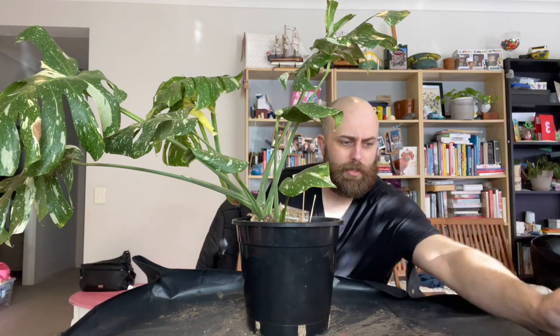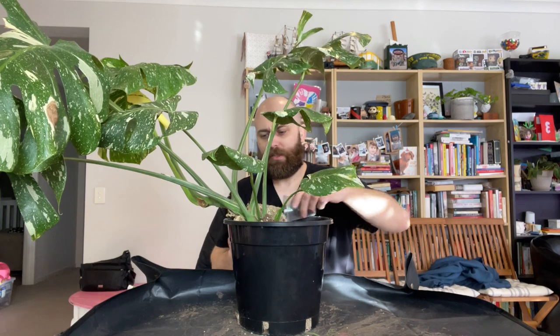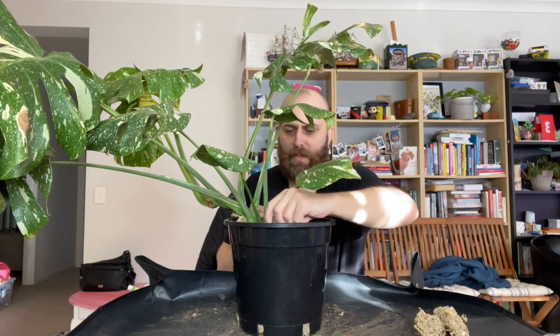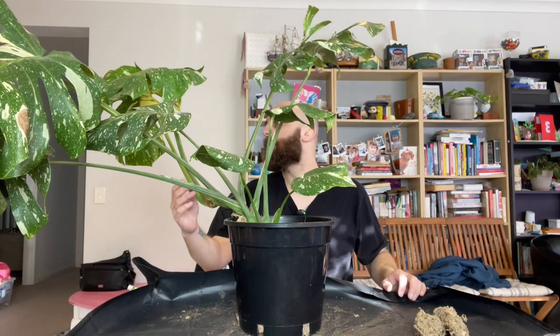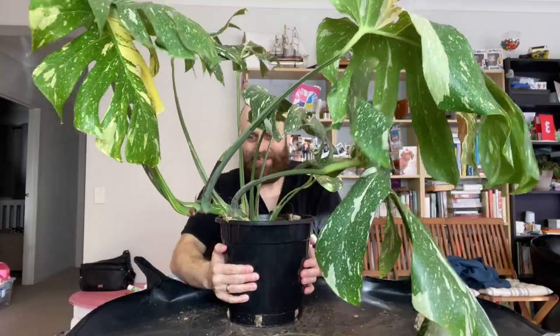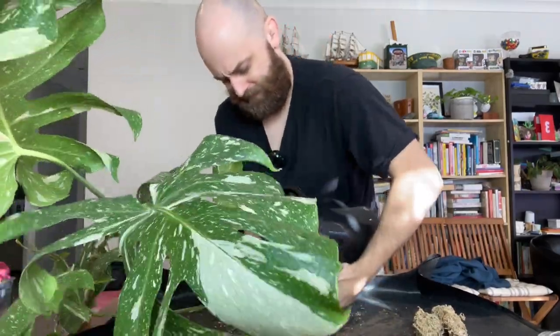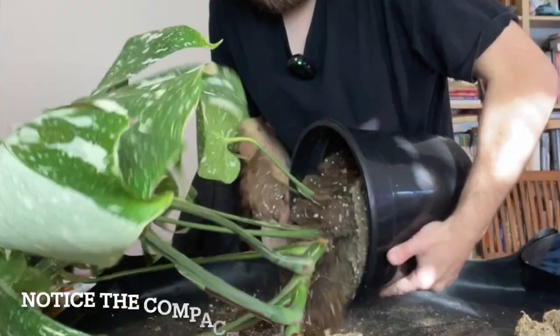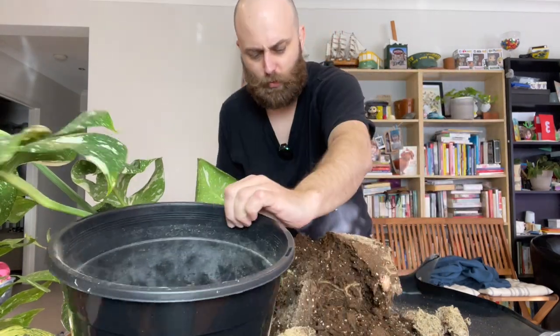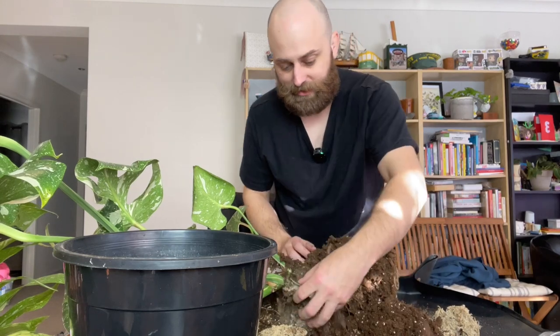I'll take some of this stuff out and work out — maybe I put it back into the same pot and just redo the soil. Perhaps we just need to take her out first. I'm really hoping I can do this by myself. The easiest thing is to just give this a squish and lay her down. I'm really trying to encourage her to come out. The moisture meter was telling me it had these patches of wet, but looking at it here, it's just bone dry. This is so dry.